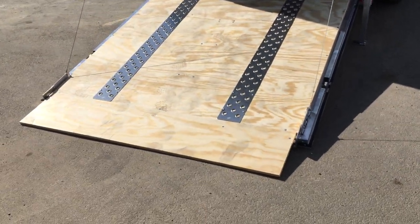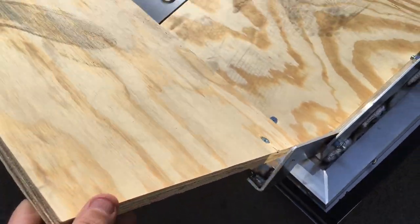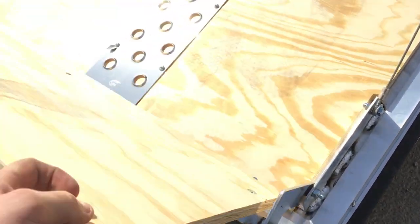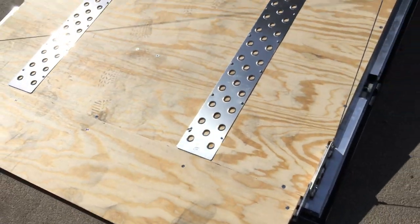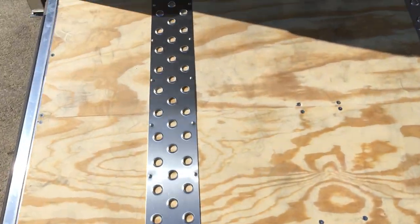There's also the ramp flap extension. You'll notice there are no hinges on the ramp itself — just on the outside. Pretty slick idea. They've got what they call grip tread runners on the ramp door to give you traction going up.